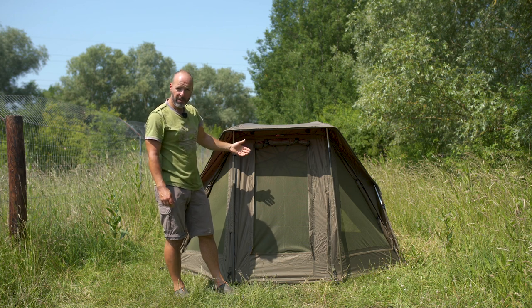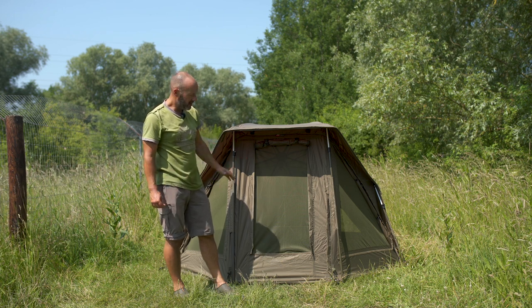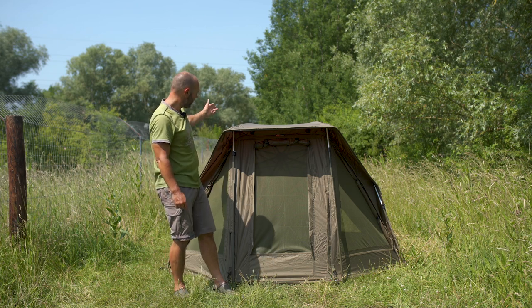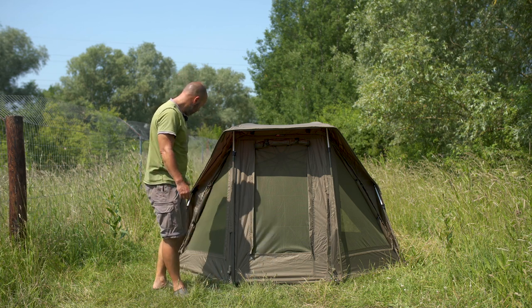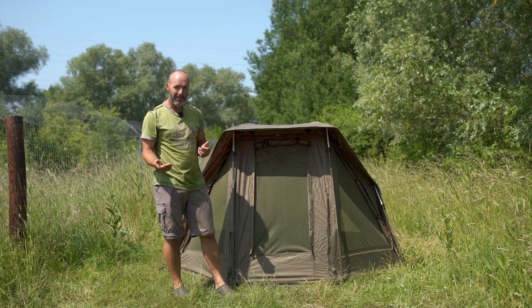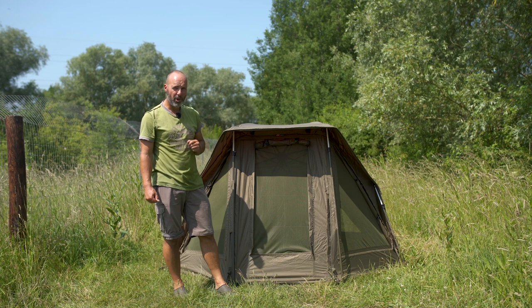Front and back you've got storage behind the bed chair for putting stuff, and you've got plenty of room around the front as well. Vents at the back, vents at the front — all of this system, believe it or not, comes to you from a JRC dealer for less than 200 quid.